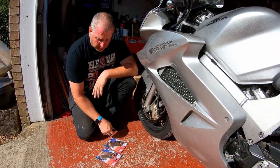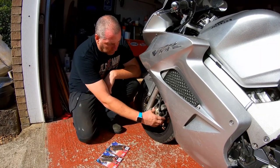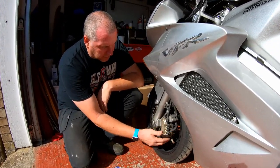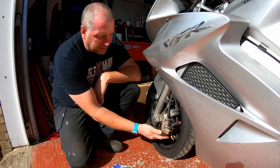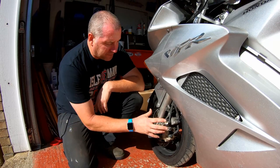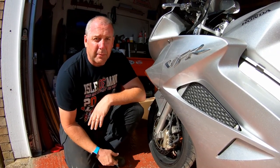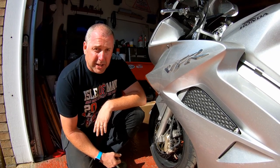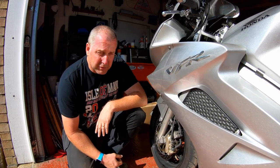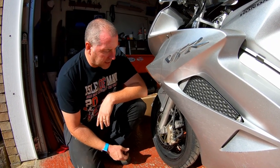I've not used these before myself personally, so we'll give them a go and see how they get on. I'm not just going to remove the pad pin and pull the pads out. I'm going to physically remove the caliper from the disc, give it a good clean with some brake cleaner and a toothbrush. That should see it right for a good year or so and it helps prevent the piston sticking.